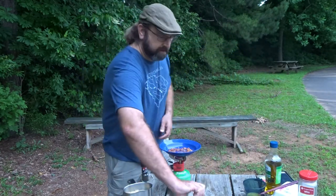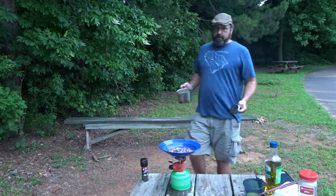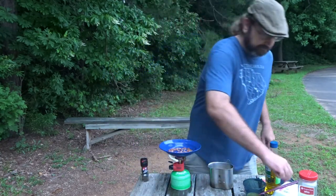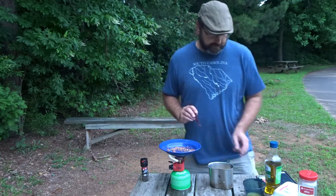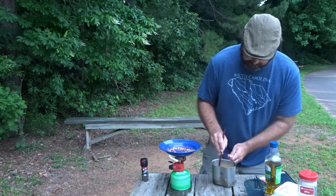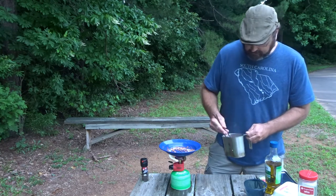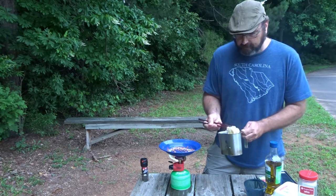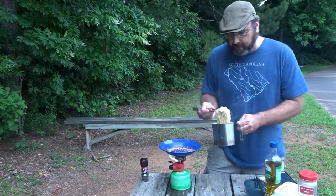I'm going to start heating up my bacon bits in the olive oil. I'm going to dump off this water. Let's get this egg in here — mix that around nicely. This right here is basically cooking the egg all you want to cook it. Your egg kind of becomes your sauce on this.